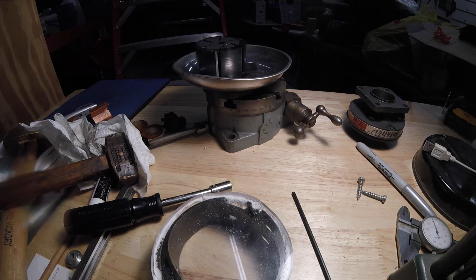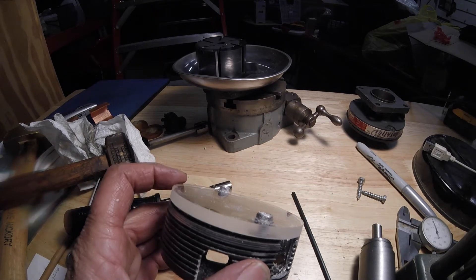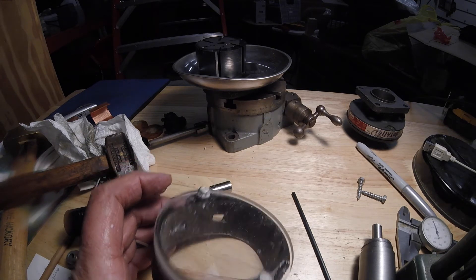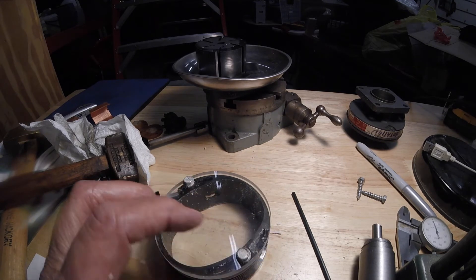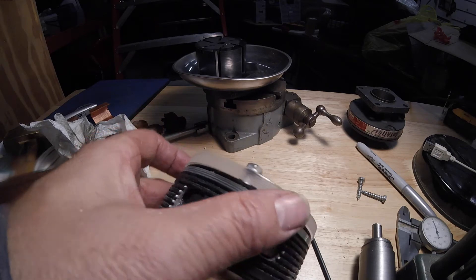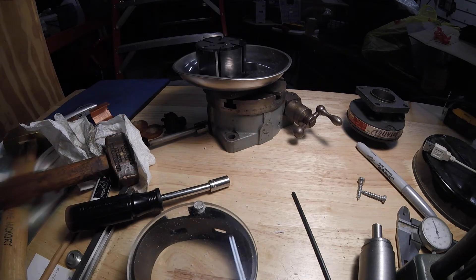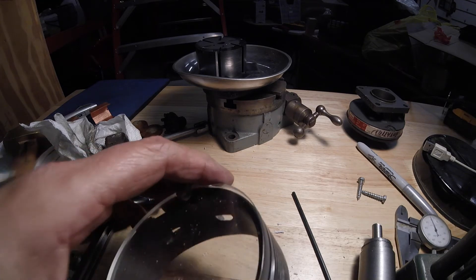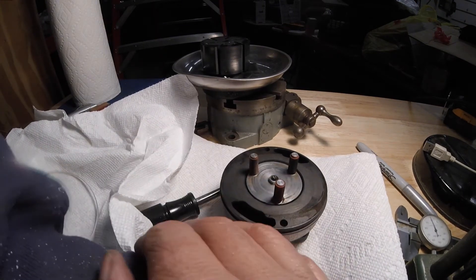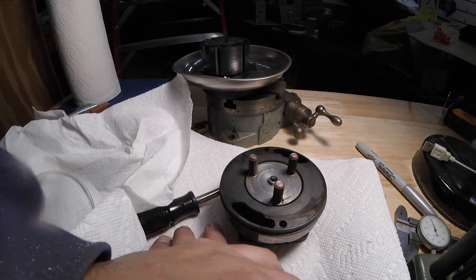I'm just going to put it on the lathe. I didn't get that on film — this darn cold in here. So that's the way I'm going to leave it. I'm going to probably round these edges over on a sander real quick, or just touch the edge with a torch. That edge looks really nice. I was thinking about just doing a chamfer on it, but I'm really close to that edge there. So I just took a torch and ran it around there very quickly just to burn off anything that was left over.